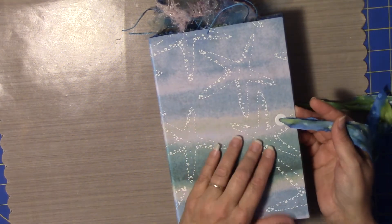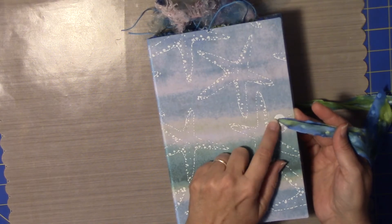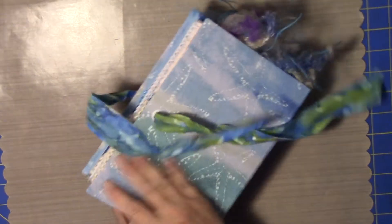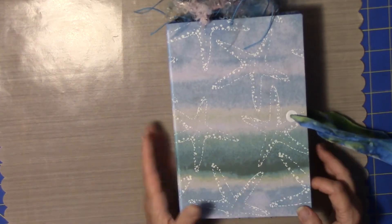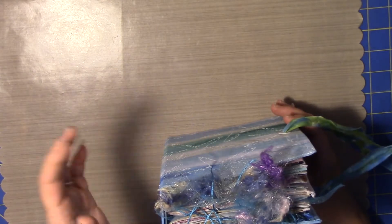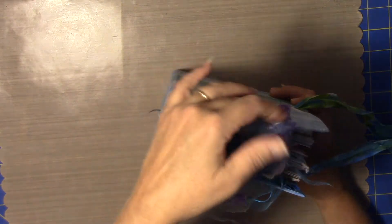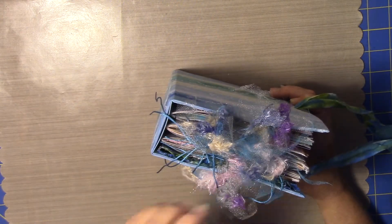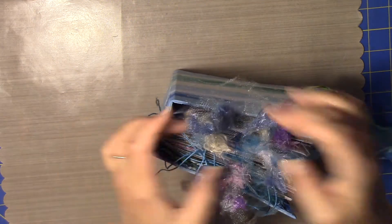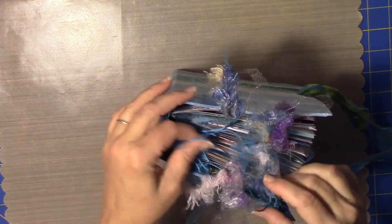They're attached within the workings of the book, and I've got eyelets on both sides here. At the top, I have all of this yumminess coming off of the tags — not all tags, but most of the tags — because I wanted it to look kind of like seaweed coming out and overflowing into the different parts of the book.